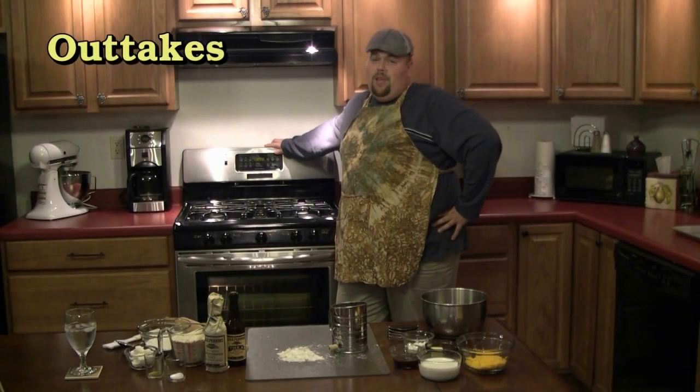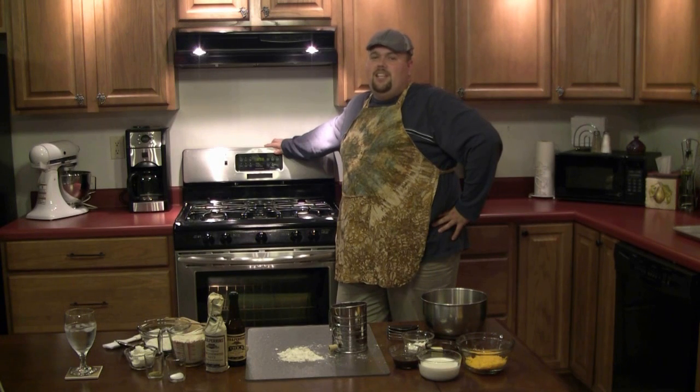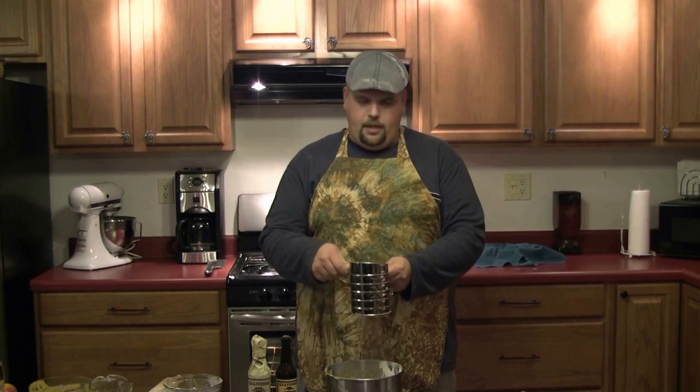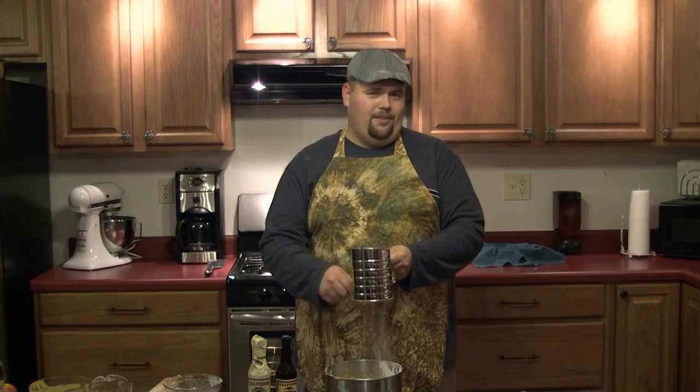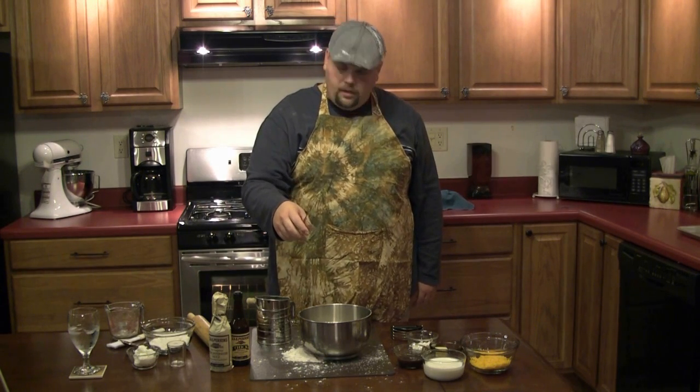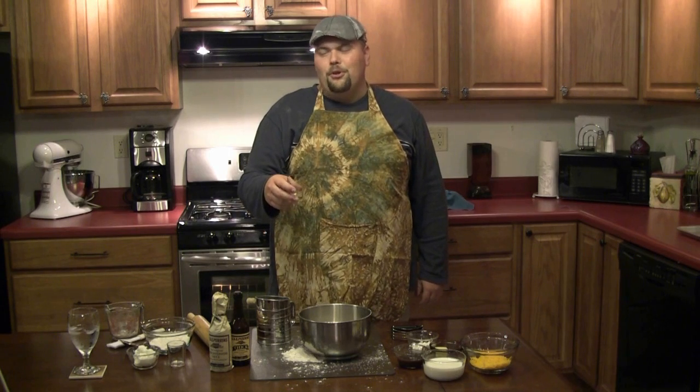Alright, so first you want to preheat your oven to 400 degrees Celsius. And begin by sifting two metric tons of flour. Cups. Excuse me. Two cups of flour. Alright, next we're going to add in the oregano. Hold up. It's oregano. I'm pretty sure it's oregano.